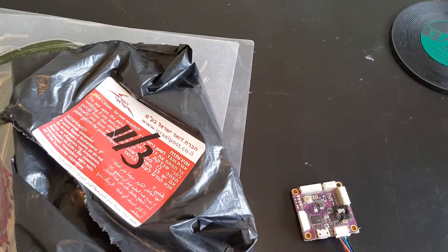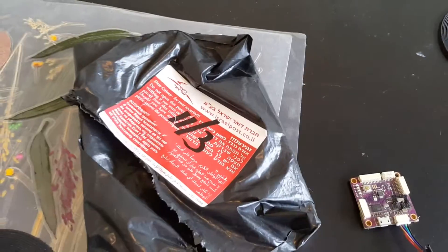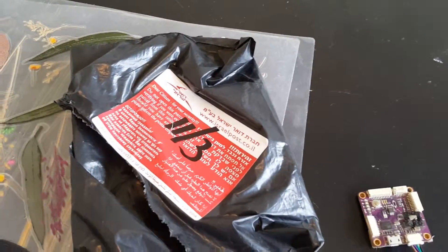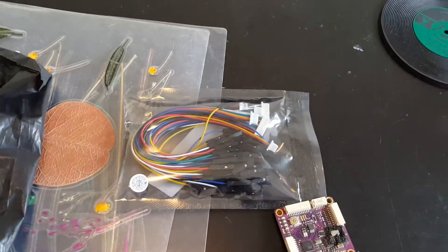Hi, this is an unboxing video of the connection cable set which I bought from Banggood.com. It arrived pretty quickly. I already opened the bag and this is what we're getting inside.